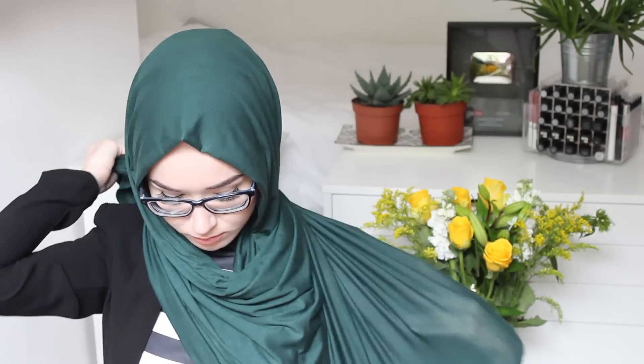So then I just grab the longer side and I just throw it over onto the other side, and that is literally it. It's the easiest hijab style ever and it suits everybody — that's what I really love about this style, it really suits everybody.